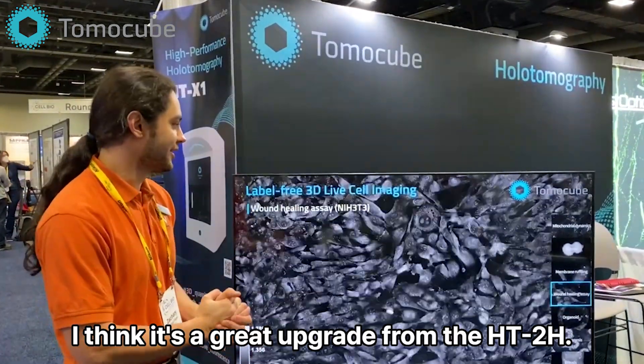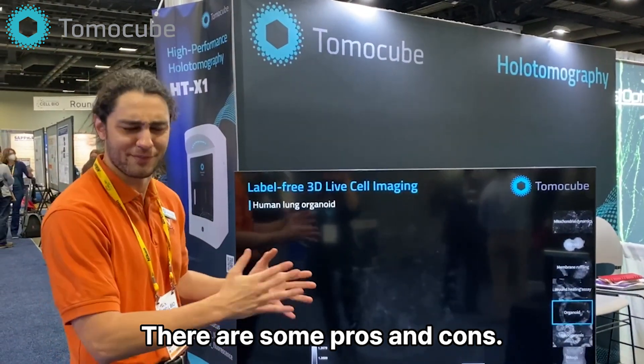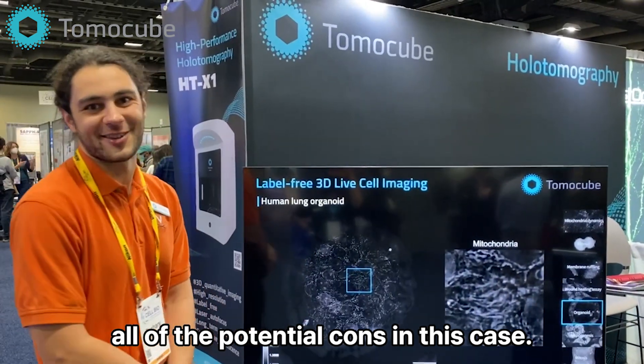All in all, I think it's a great upgrade from the HD2H. Although there are some pros and cons, I think the pros definitely outweigh all of the potential cons in this case.